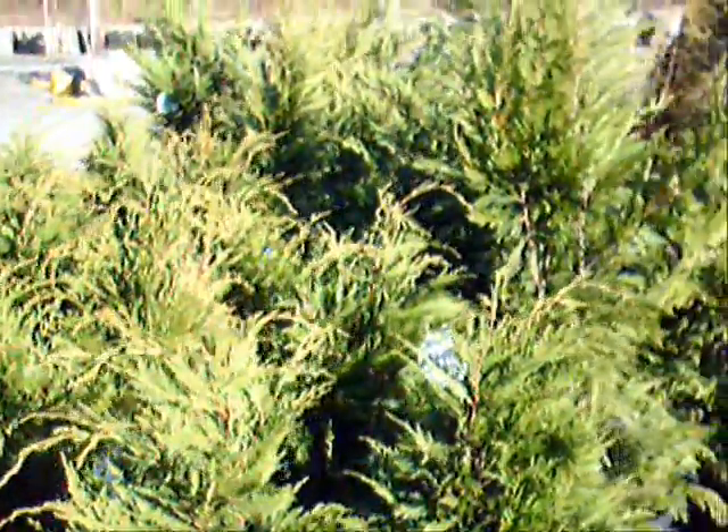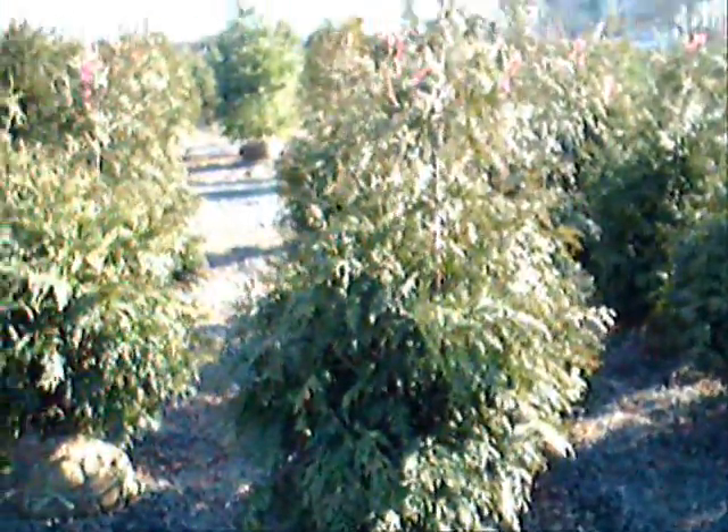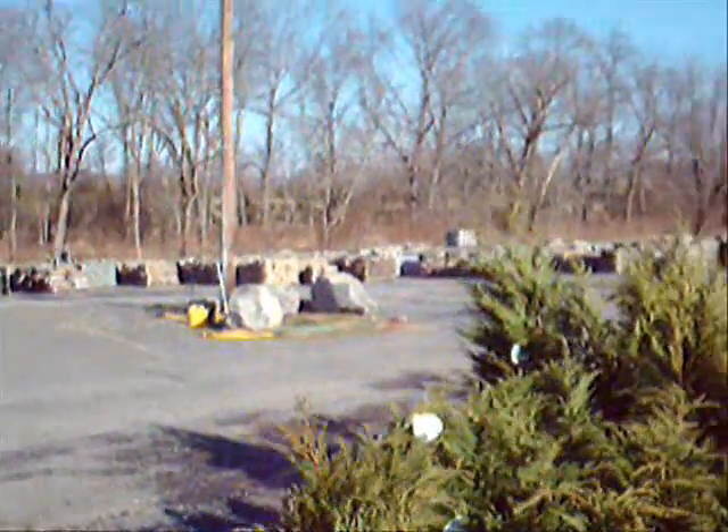These are three-foot Leyland cypresses here at Highland Hill Farm on Route 313 in Fountainville, PA. We deliver and plant these up and down the East Coast. We sell thousands and thousands of Leyland cypresses and green giant arborvitaes each year. Next to the three-footers are our four-foot Leyland cypresses, and over here are some green giant arborvitaes. We have thousands of trees, plants, and shrubs for you, as well as lots of landscaping stone and other materials.